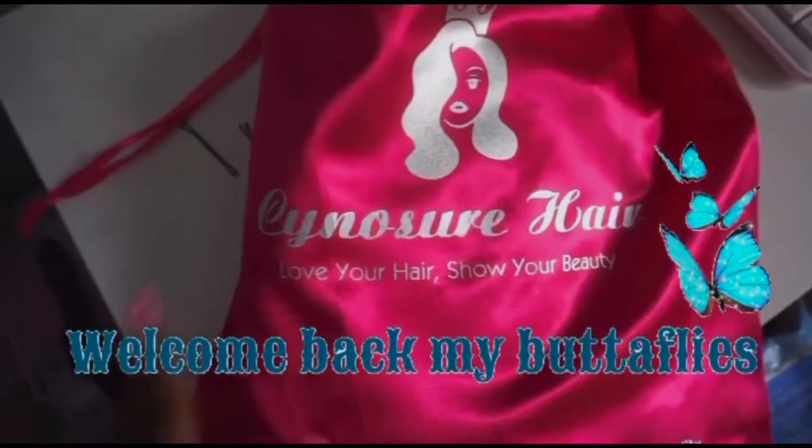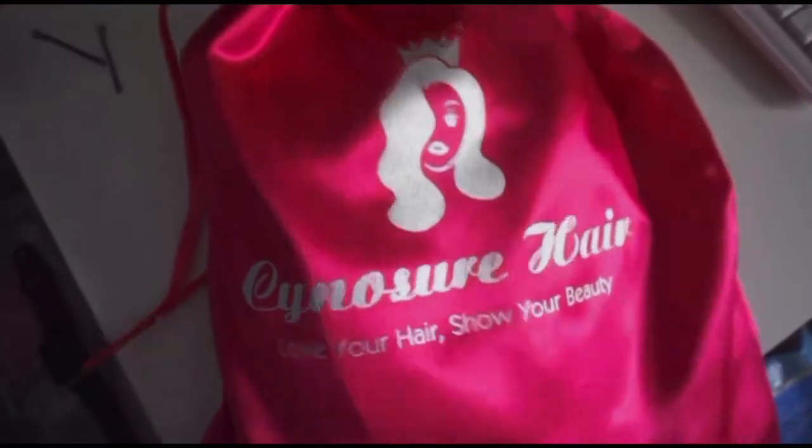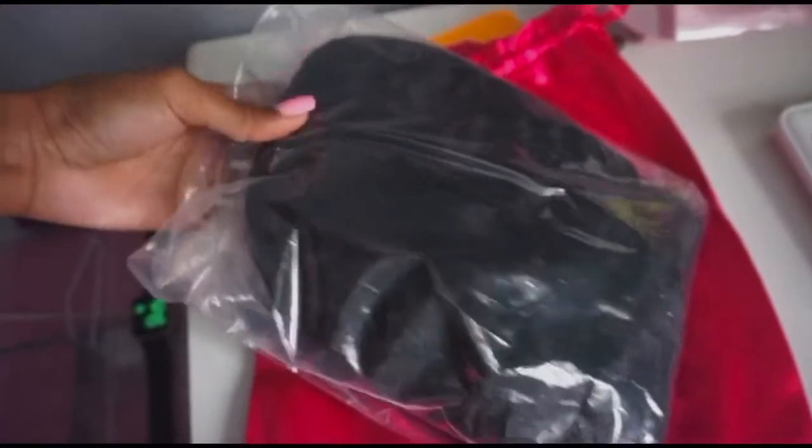Hey my beautiful butterflies, welcome back to another video. If you are not a butterfly, what are you doing? Please like this video, comment, and turn your post notifications on so you do not miss an upload every time I do upload.